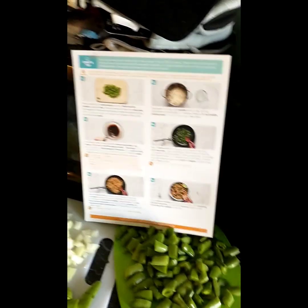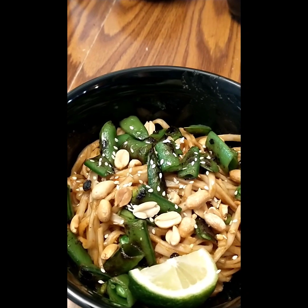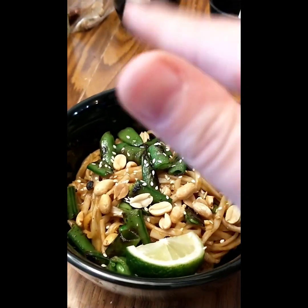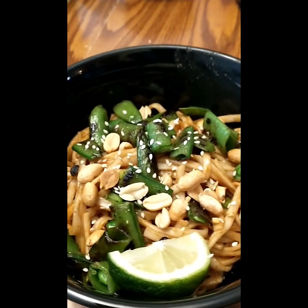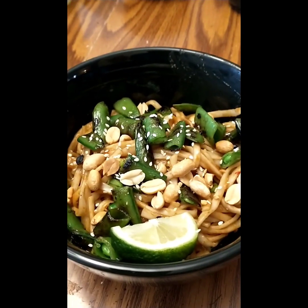Here is our finished product. We ended up putting the onions and the noodles in a pan with the charred snap peas, cooked them, then dumped the sauce in, mixed it all up, topped it with some peanuts, and we're going to finish it with a little squeeze of lime juice. Let's see how it tastes.